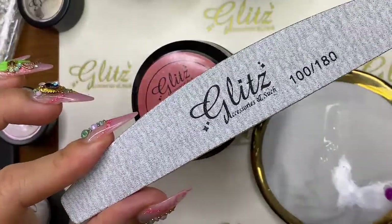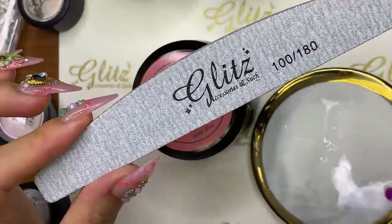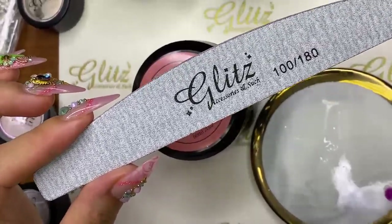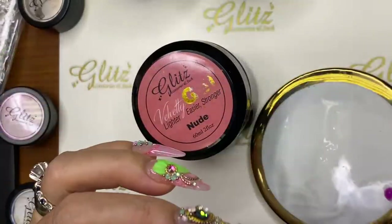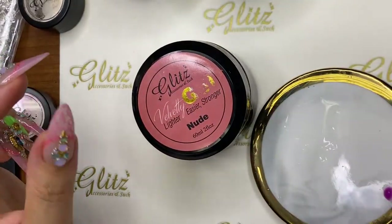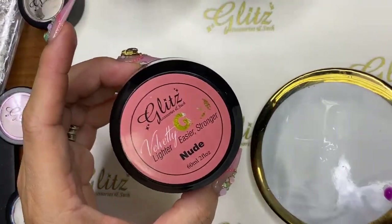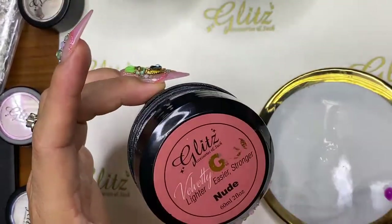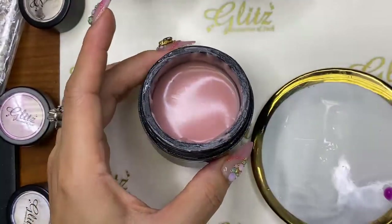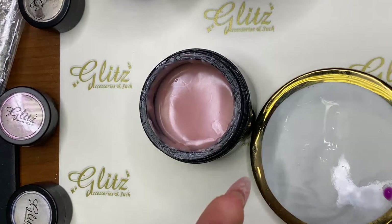When removing, you don't need an e-file — you can use manual files, 100 and 180 grit. Go about 100 grit, but not when you're getting close to the natural nail. Remove the bulk first — it comes off really fast. You can then soak it off or use your e-file. Keep in mind we're not going down to the natural nail because the beige gel under the Velvety Gel protects it, so there's no staining issue.